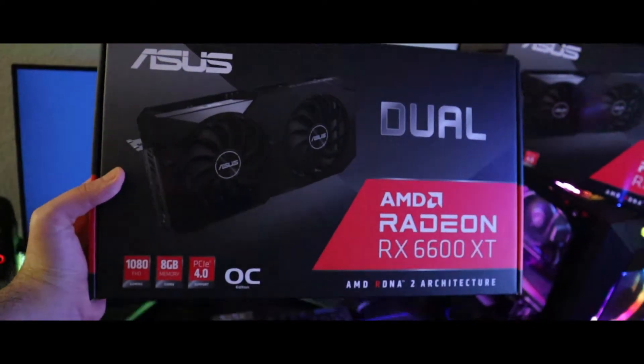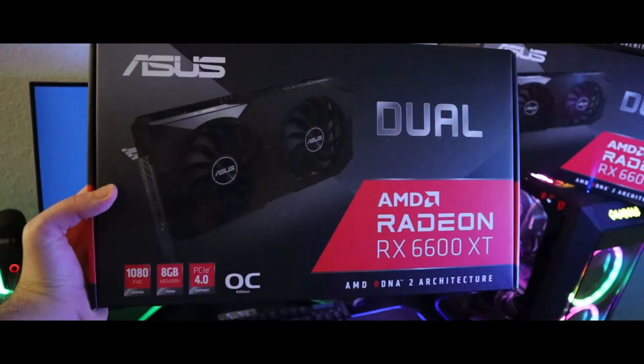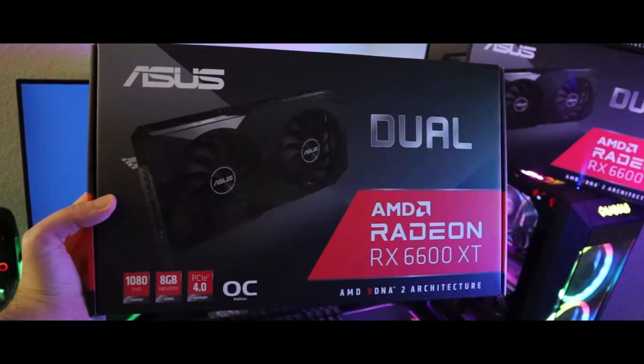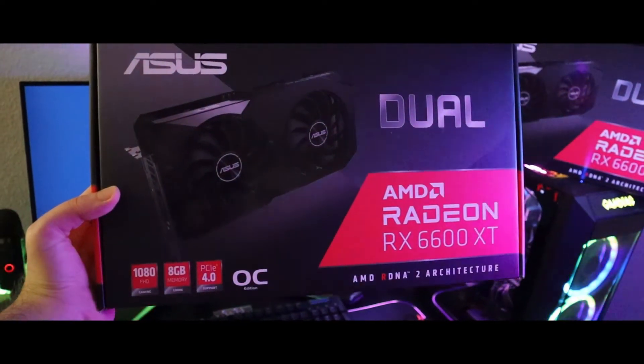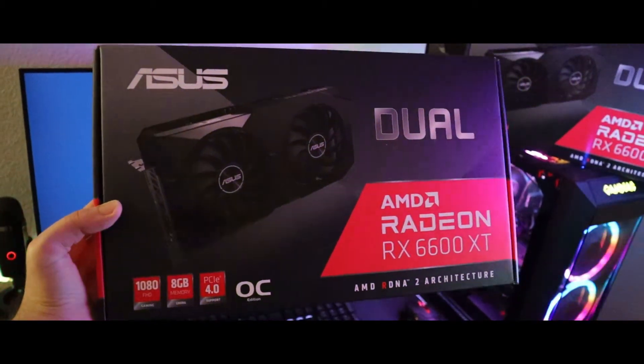What's up YouTube, here we go with another GPU unboxing. Today we're unboxing the AMD Radeon RX 6600 XT by Asus. This is a really good card if you're gaming at 1080p.